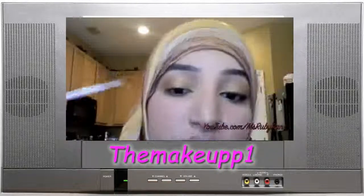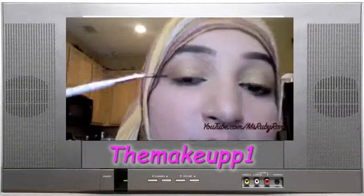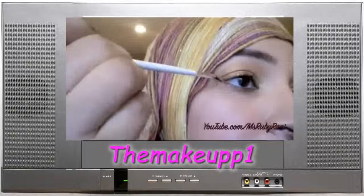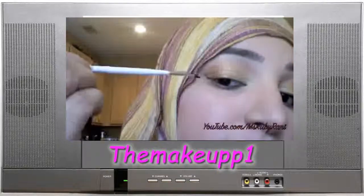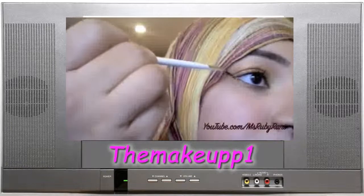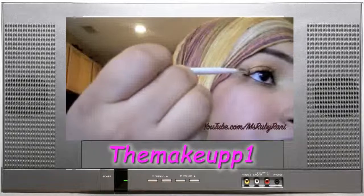What I always do is start out with the wing first, and then I build my eyeliner from there. So I want my wing to go out, and I just build a straight line. What I do is follow the curvature of my lower lash line — it's right there — so it naturally goes upward.